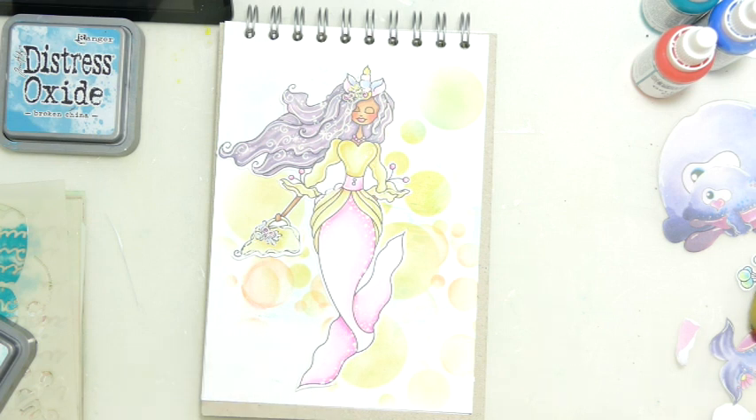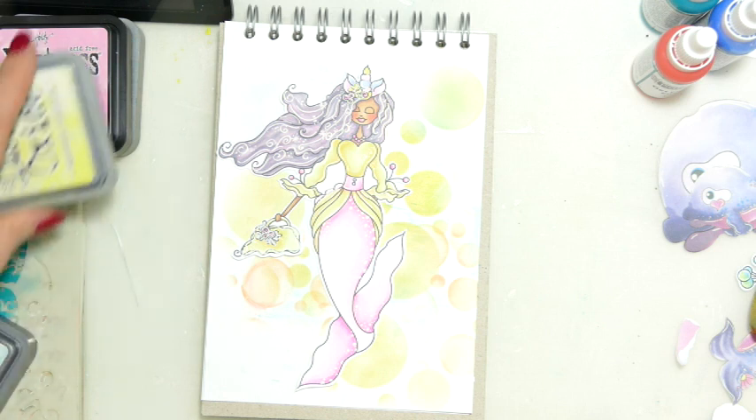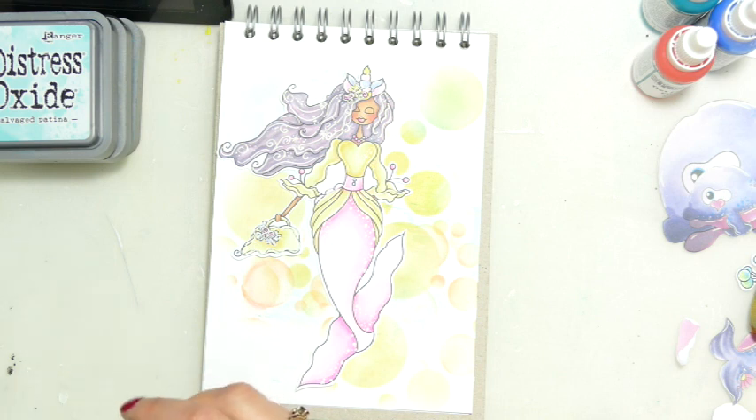There's a few of us — I will have all the details in the description box below — who are kind of getting our under the sea crafty stash out, having a play, having fun, but also maybe addressing a more serious issue that needs addressed.